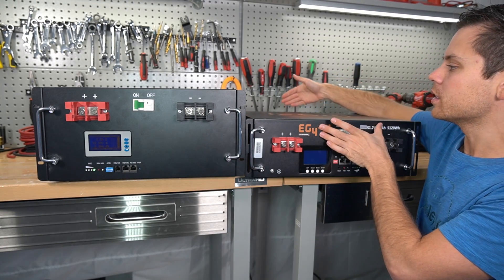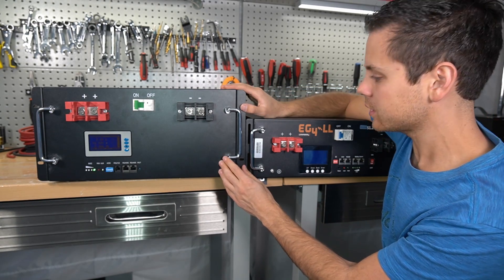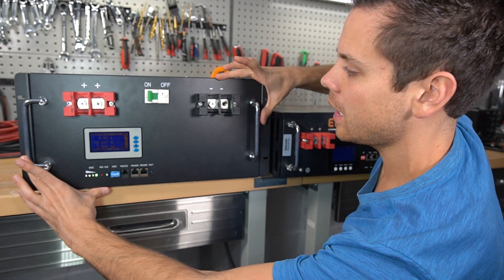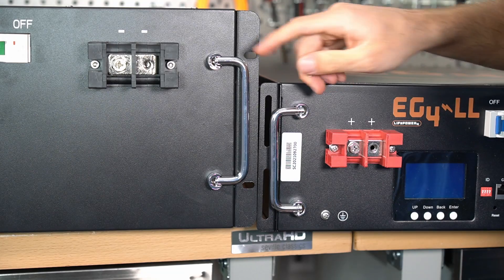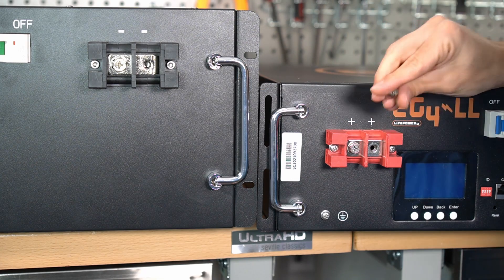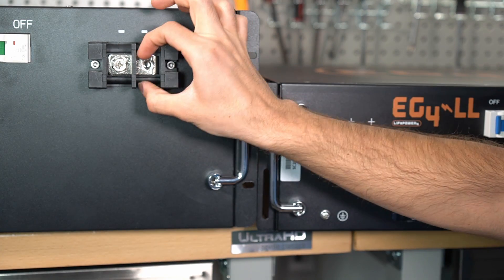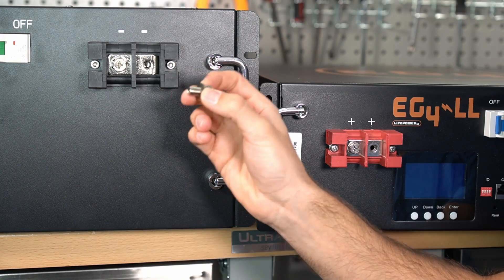Comparing to the EG4, the first difference is size — the EG4 is longer but this one is much taller, which might be a deal breaker if you need a very compact system. The Trophy 100 amp hour has the same front face plate form factor; the only difference is this one is 2 inches longer. The main terminals are also totally different — you can put 2/0 gauge cables on these, while the EG4 only accepts 2 gauge cables. The terminal screw for the EG4 is much smaller, and this one has a lot more surface area for the lug to touch.